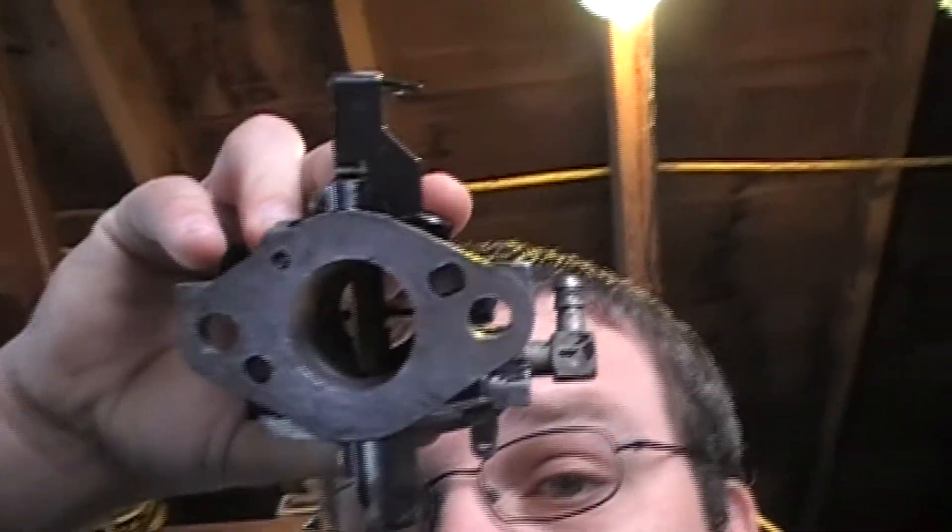If any of you guys know the right kit number, I'm still doing research. I pulled up a PDF from Kohler for this carburetor and it shows the same style kit — but it's still not the right one. This might not even be the right carburetor. The one I was looking at online — the little ears where the bolts go through — it wasn't a hole, it was split on both sides with just a cutout.